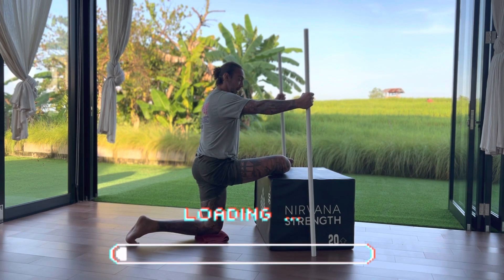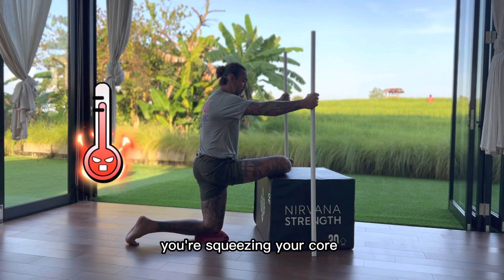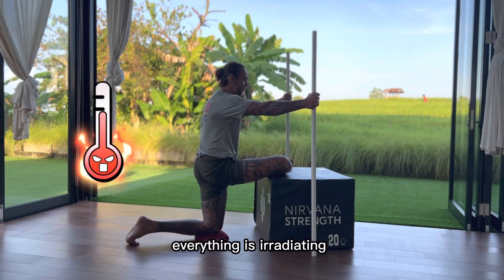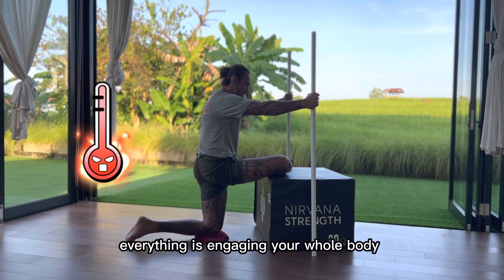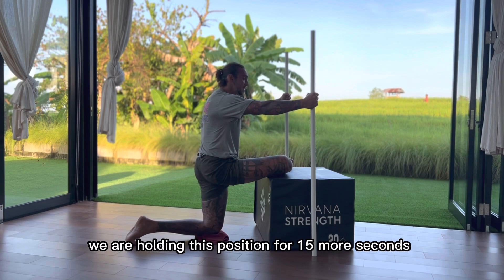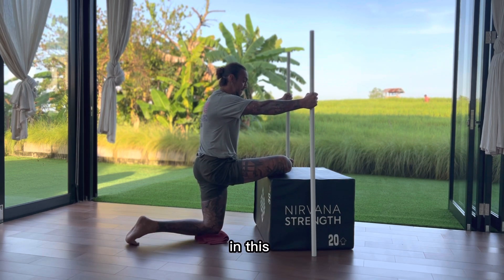So let's say you've done 80% effort. You're pushing your dowels into the ground. You're squeezing your core. You're squeezing your glutes. You're pushing your knee into the platform. Everything is irradiating. Everything is engaging — your whole body, almost 100%, but not quite. Hold this position for 15 more seconds at this kind of level.